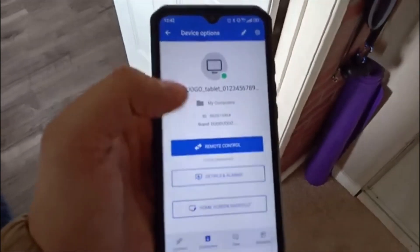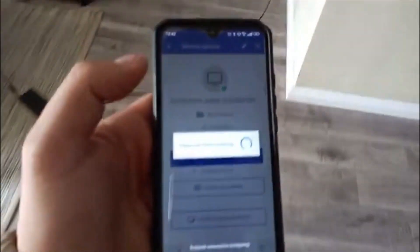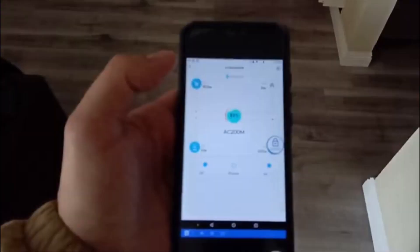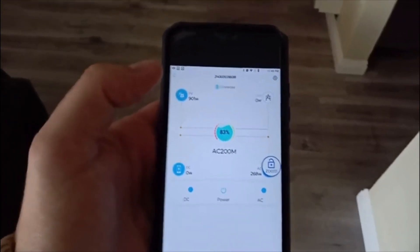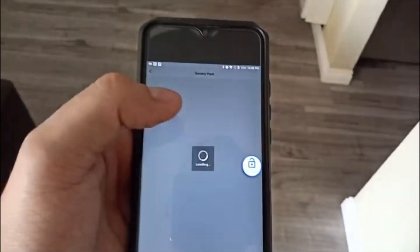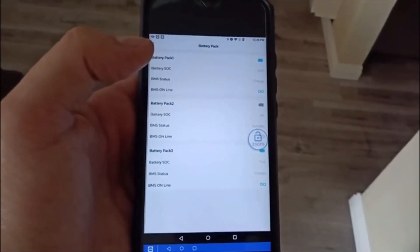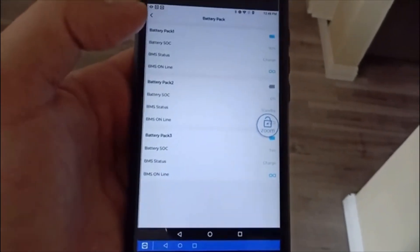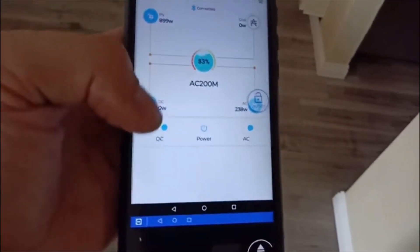We're going to click on the tablet, hit Connect, and we can walk away — we could be as far as we want, we could be at work. Right now I'm bringing in 900 watts. We can check on the batteries — I have one B300 plus the Max — so you can see the battery levels right there. We can go back, turn off the DC, and see how much energy we're using on the AC.